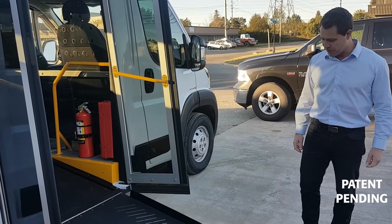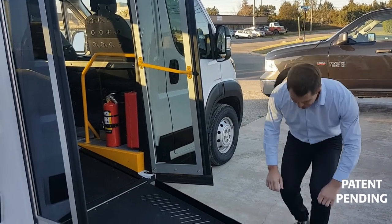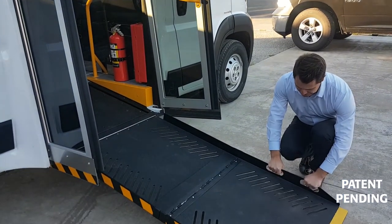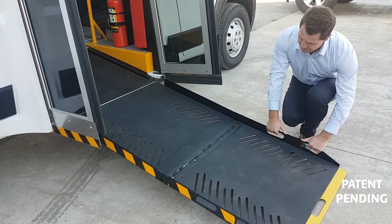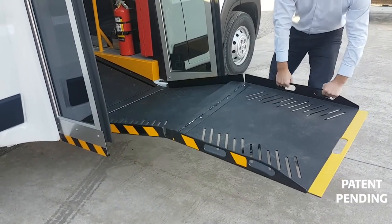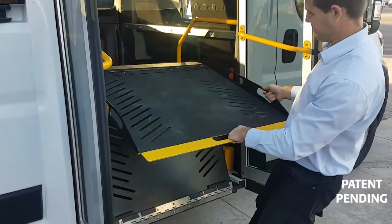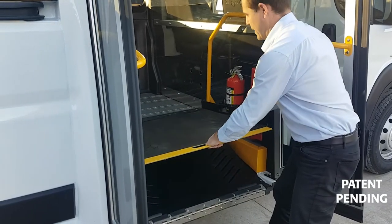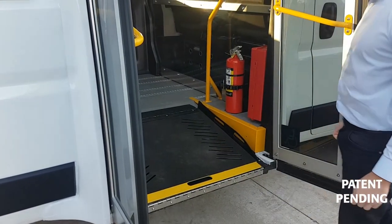When we want to stow the ramp, it's basically the same technique but in reverse. I'm going to reach down and grab these two here. What you want to do is make the ramp bend in the center — so you're going to go like that — and then again shift to the center, and you can lower it gently back in, just like that.